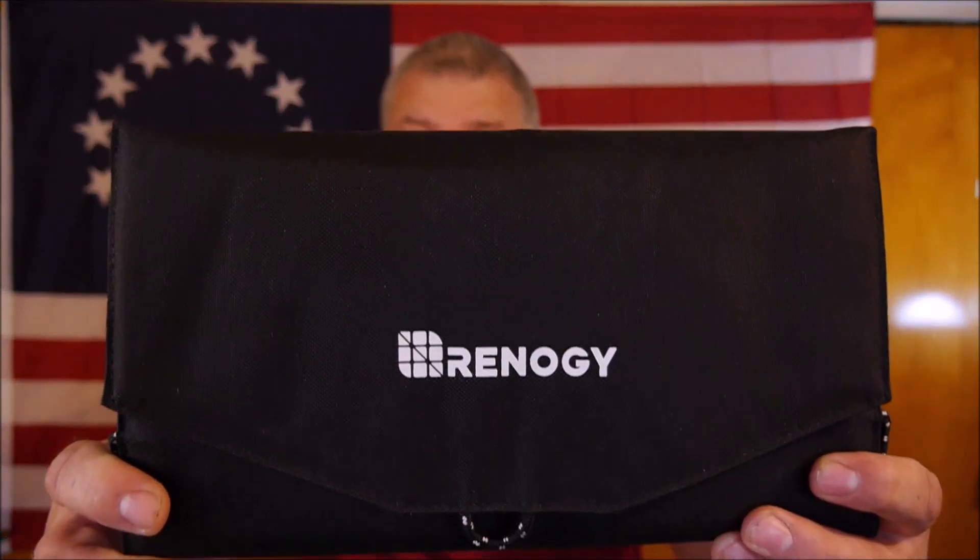Hello everyone, today I'm bringing you another eBay find. It is a product — or I should say a manufacturer — that I reviewed before. If you remember a few weeks ago I did a video about a Rennergy 10-watt solar panel. Well today I'm bringing you a review of a Rennergy solar panel, but this one is 21 watts.